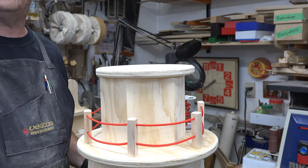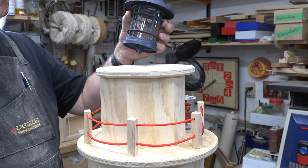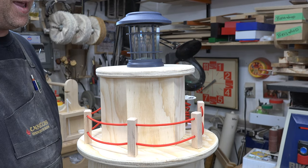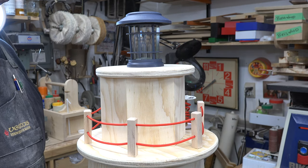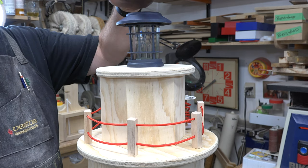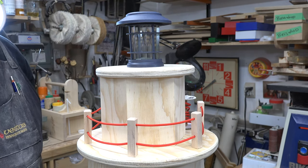You may be wondering what we'll use for a light — it's something very simple. It's just an LED solar garden light I picked up at a big box store. It's solar powered so it will charge itself and illuminate when the lights go out.